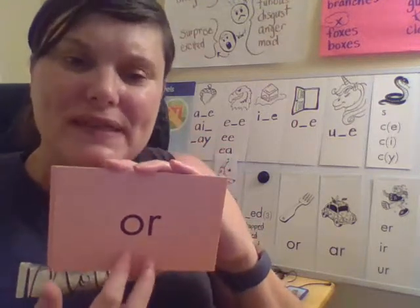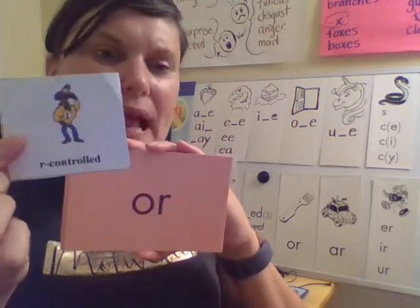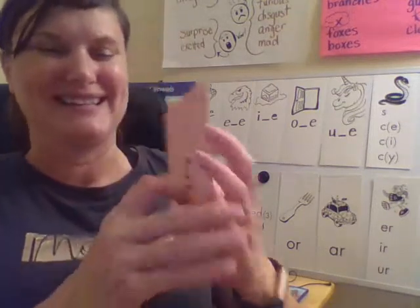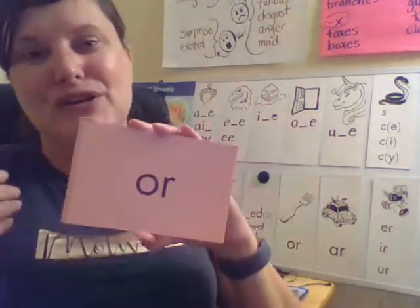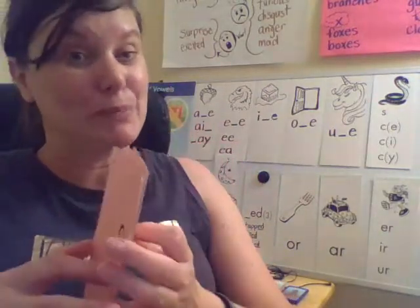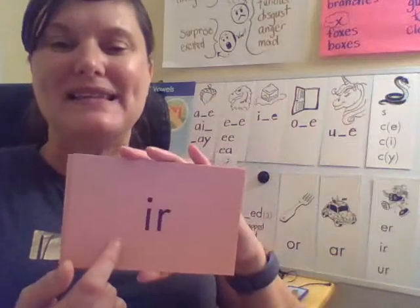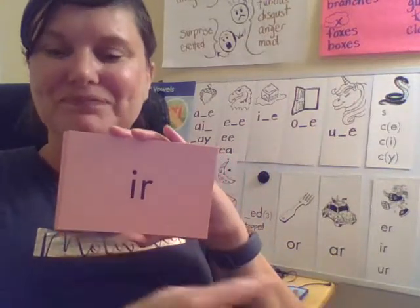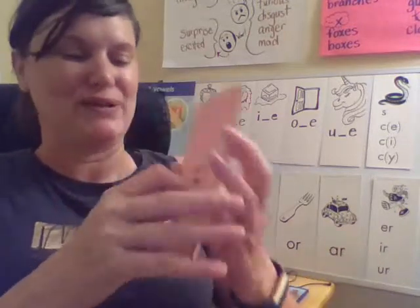I always found this R-controlled syllable a little bit easier to remember because it actually makes the word or. Do you like shrimp or lobster? And the answer is both. This is R — your turn. That's the third way to make the R sound.